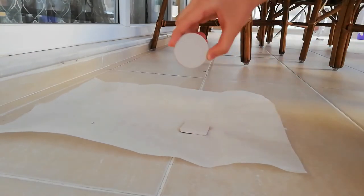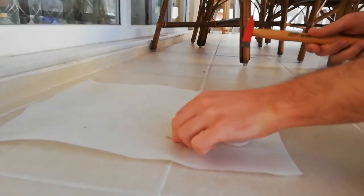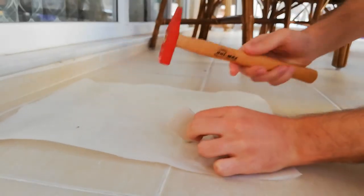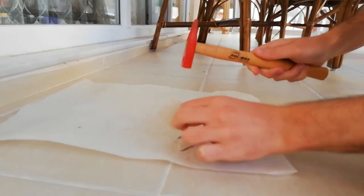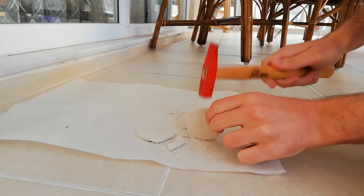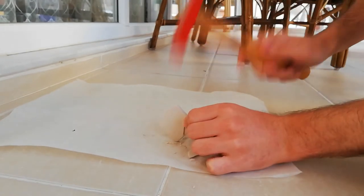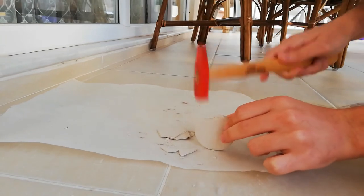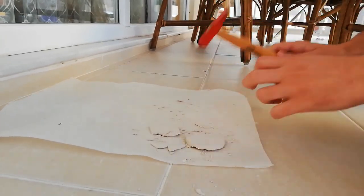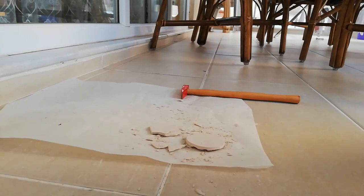Finally, I conduct an experiment to see how shapes of the clay models affect their strength against impacts. For applying an impact, I use a small hammer. First, I hit the hammer on the rectangular shaped model which has corners, and then I hit the hammer on the circular model which has no corners. I observed that both models are broken. However, on the rectangular one, there are bigger cracks since the stresses on the corner shapes can be higher.